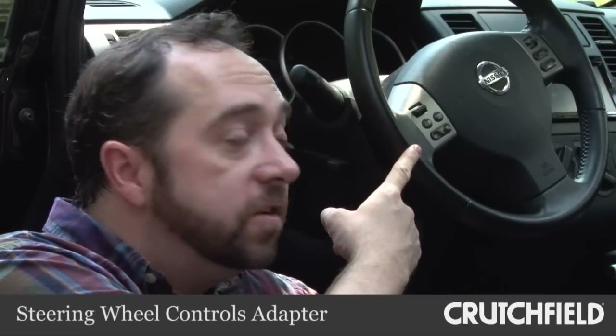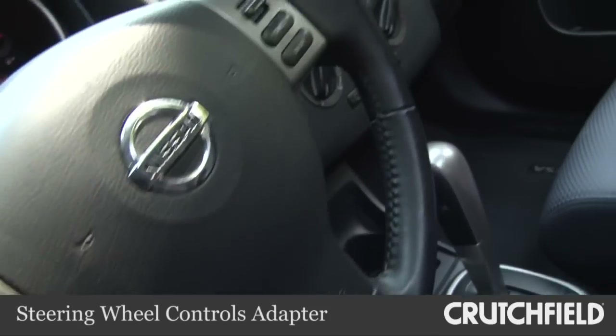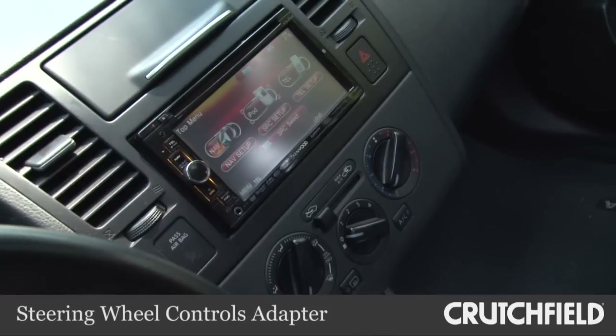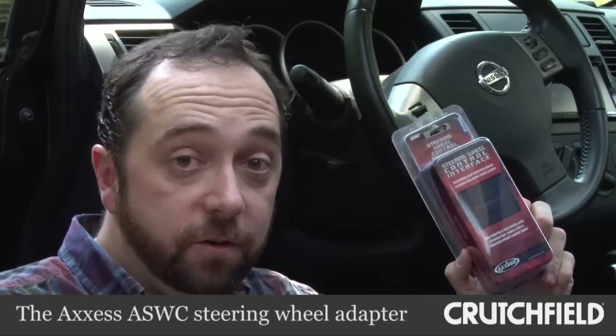When you install a new stereo in your car, you lose the benefit of the handy controls built into the steering wheel. That's because those are wired for the factory stereo, and you can't just plug it into the back of the new stereo. But what you can do is install a special adapter, like this one. And that's what we're doing today.